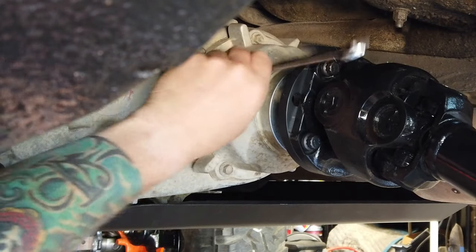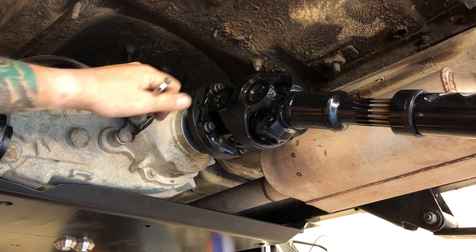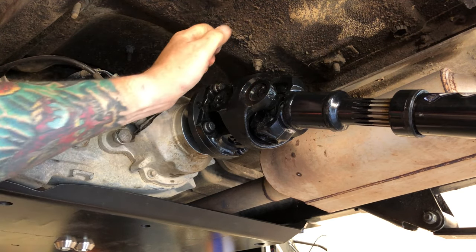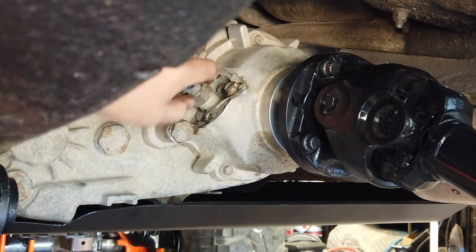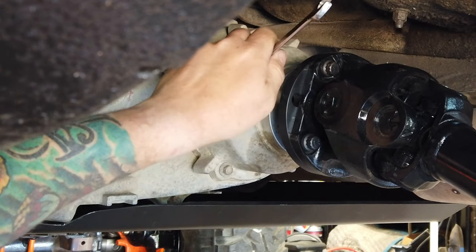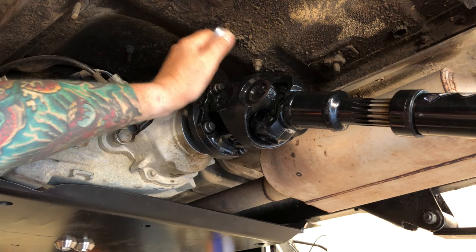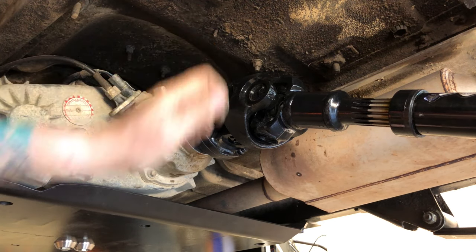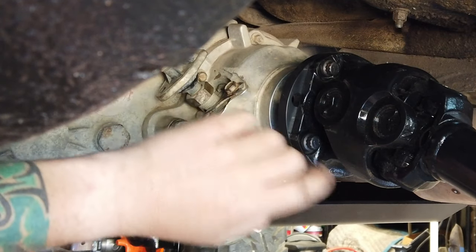Smart people grab a ratcheting wrench. You don't want to over-crank this — it's fairly fragile and it's going into aluminum after all. Get it good and snug. I've got a built-in torque wrench right in my elbow, and that's what I'm using right now. Snug the little retaining clip back up too before you're done.